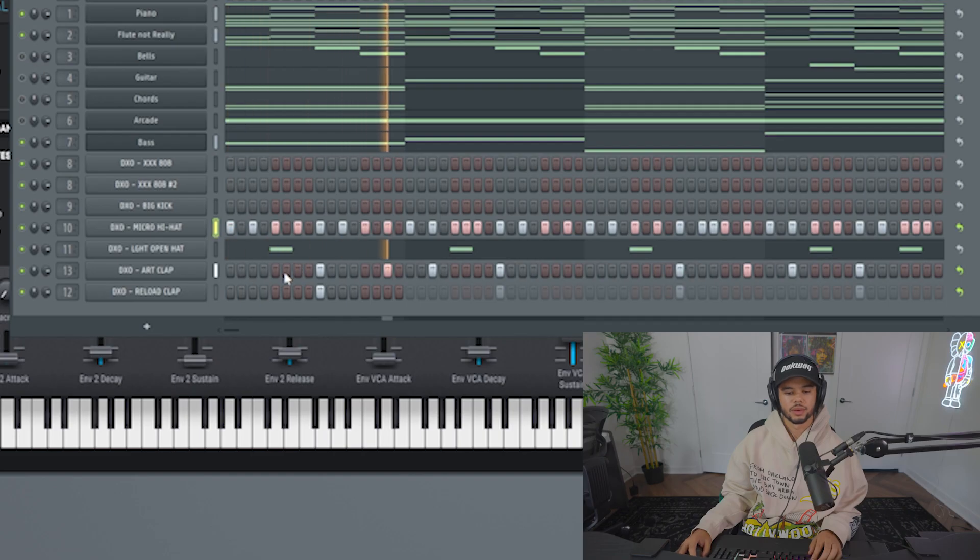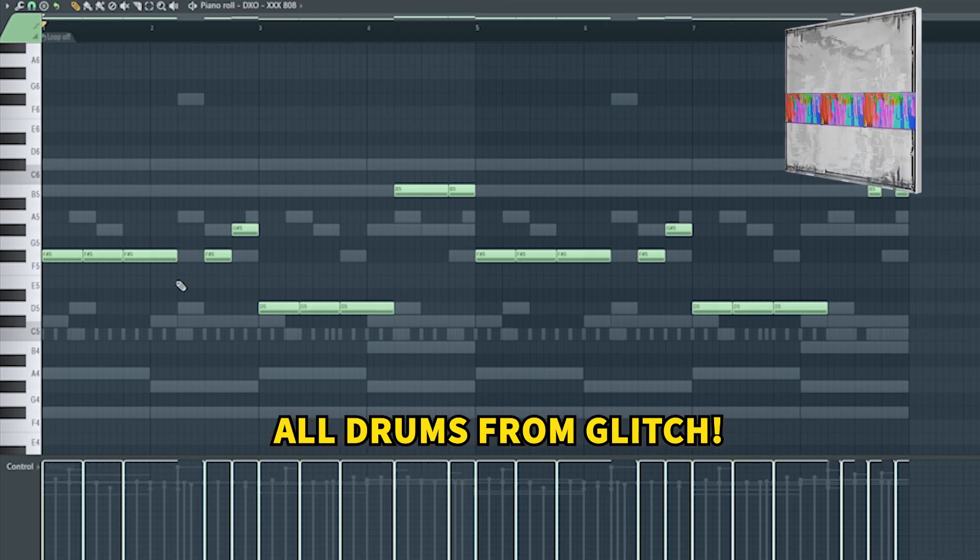I'm gonna show you the drums real quick and then show you the 808 trick because it's pretty fire. Once you've got something like that, let me show you some sauce for your 808s. This is my Triple X 808.